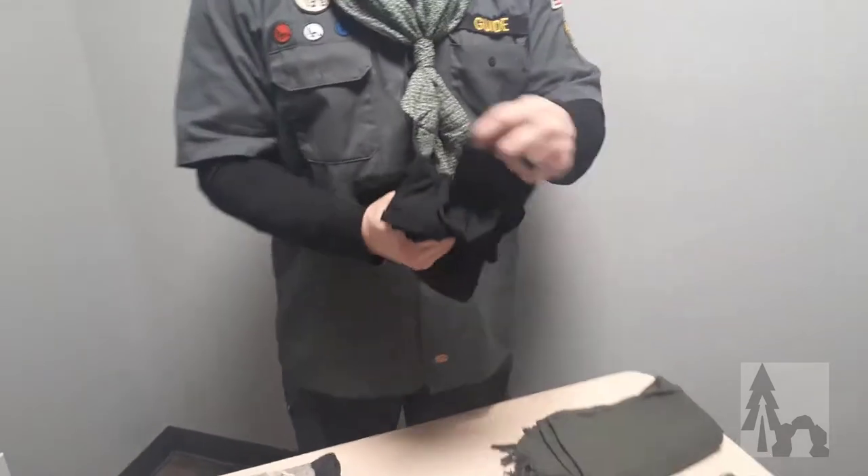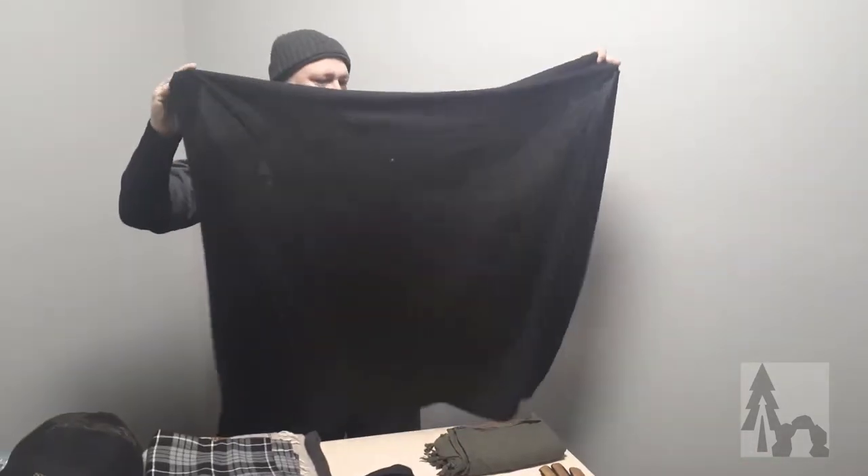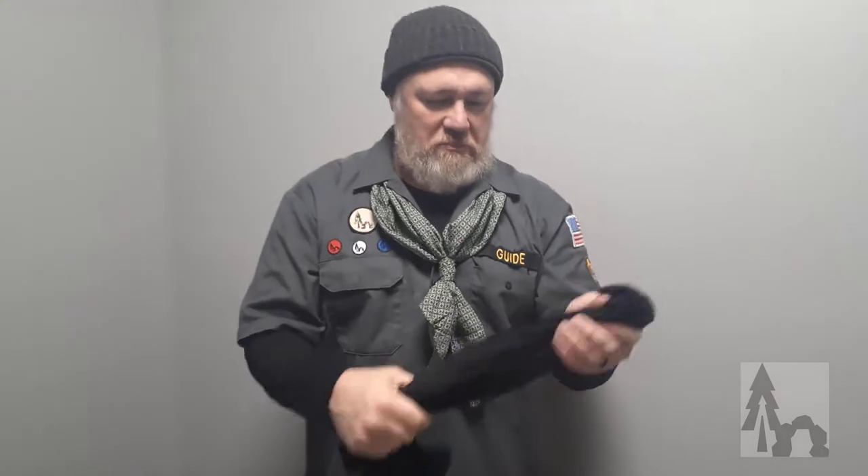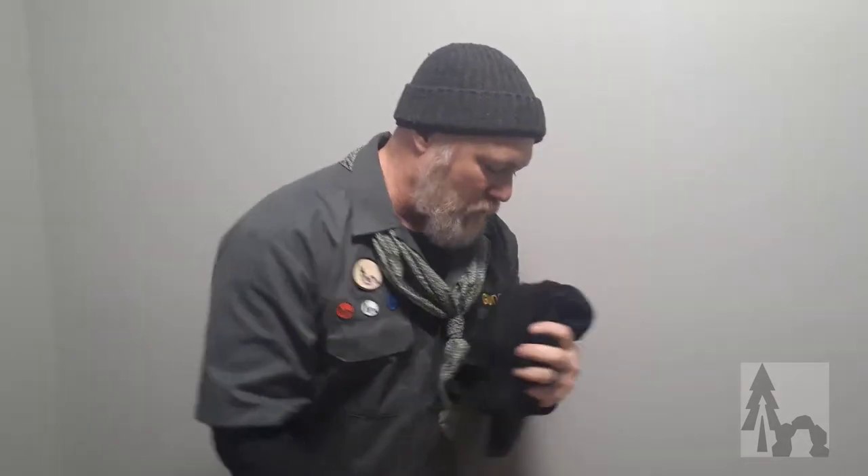I also have a black merino wool in the standard size. This one is from North X North — they're a little spendy, but I've had this one for probably eight years. Very nice in the winter — that's a wool.